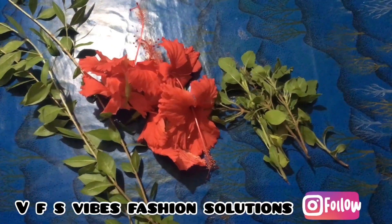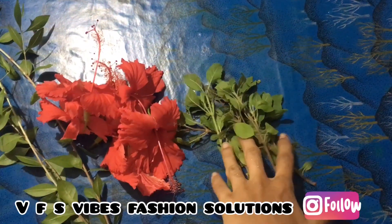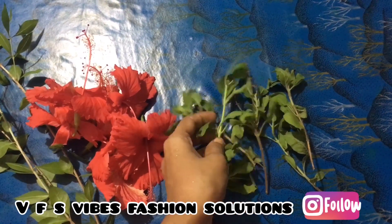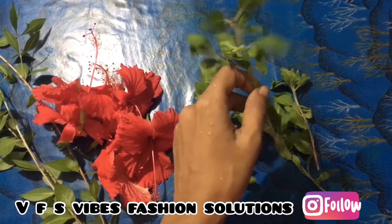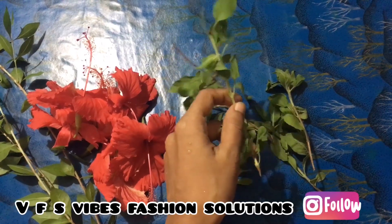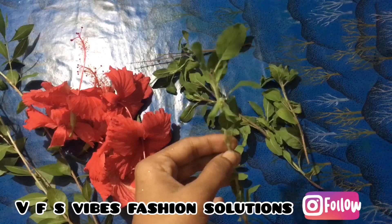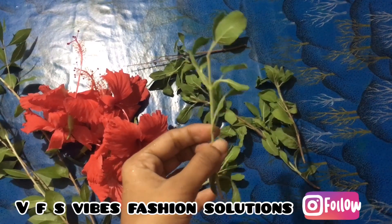Hi, welcome to my channel. When I come to this video, there is a simple hair oil. There are 3 features that we have tried, but there is a hair oil.